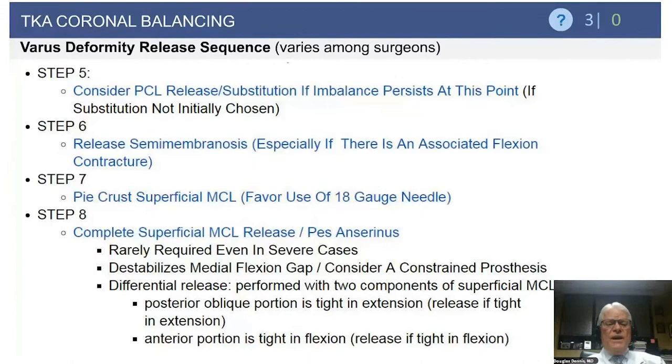Step five: if you've done all of those releases and are still tight and planning to save the posterior cruciate ligament, this may be the time to consider a PCL release and use substitution. Step six is then to release the semimembranosus. Occasionally I'll release this earlier if there is a significant flexion contracture, because a contracture of the semimembranosus can facilitate flexion contracture of the knee.